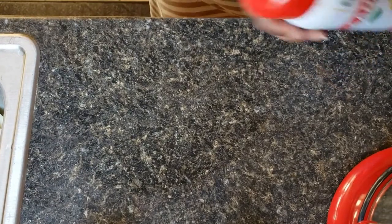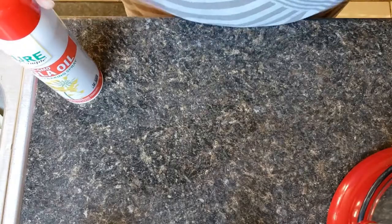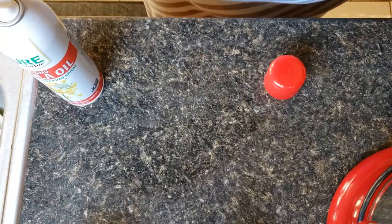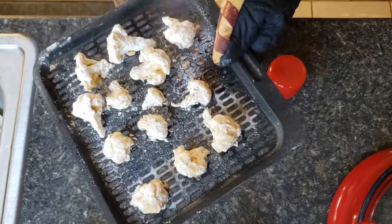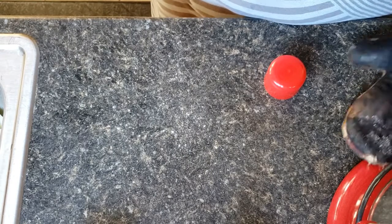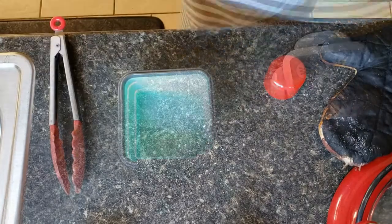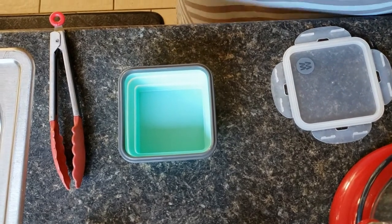We're about halfway through the cooking time now. I'm going to spray these with some cooking spray — that just helps them get nicely browned and makes the breading get nice and crunchy all over. All right, so now they are done.